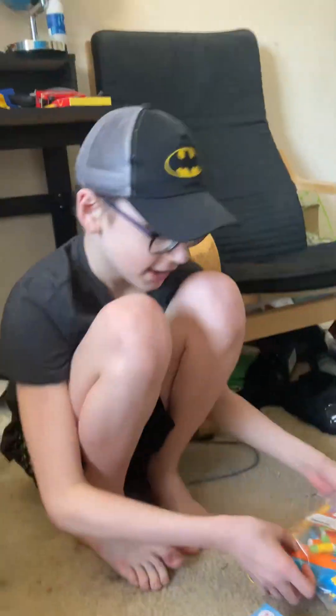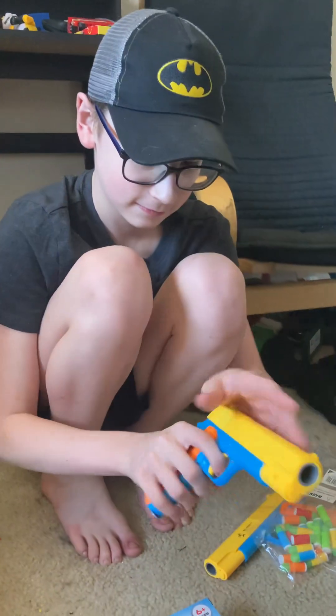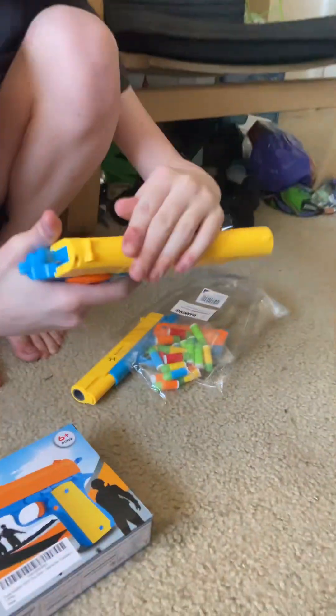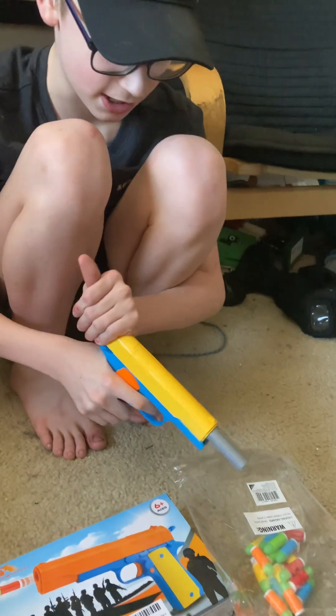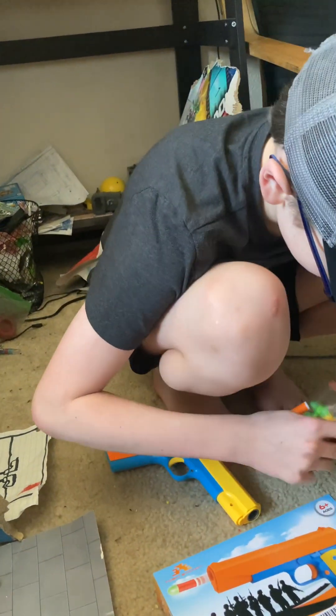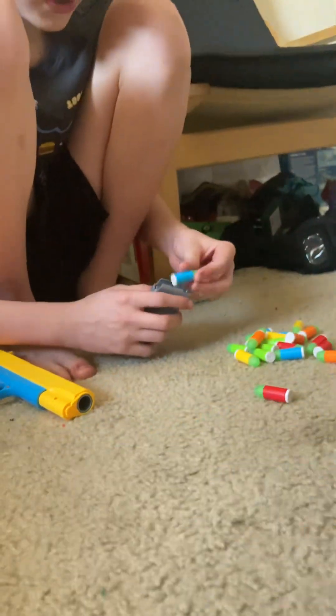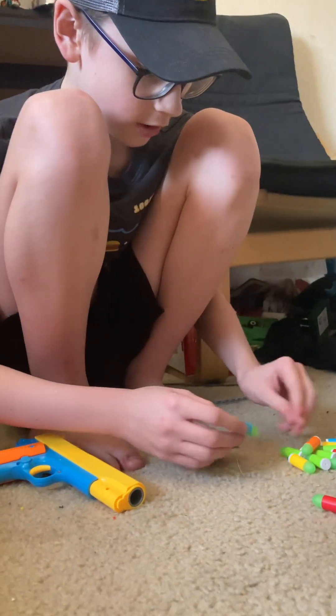Hey everybody, look what we have — Chinese toy guns! They're cheap Amazon toy guns. Some people — I was looking at reviews on Amazon — a lot of people were saying that they break a lot and jam. Well, I'm going to test it out.